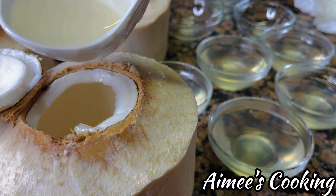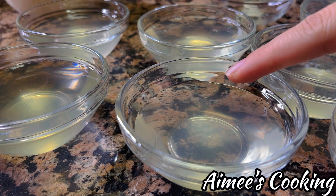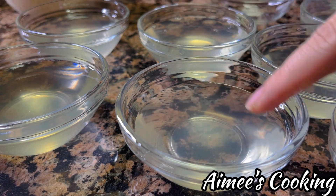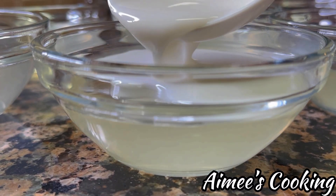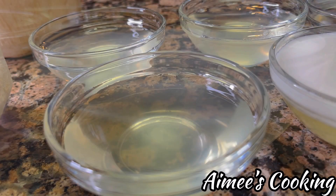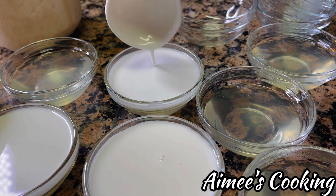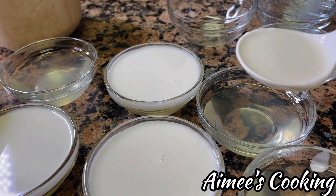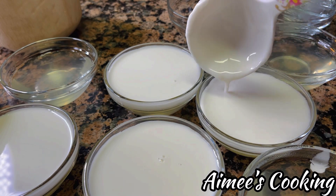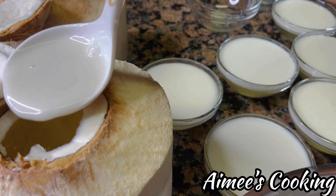The last critical step: when you pour, make sure the first layer is congealed before adding in the coconut cream layer. If you don't, the two layers will mix together as one. Use the tip of your finger to touch the jelly — make sure your hands are clean. It should still be bouncy but none should stick to your finger; that's when you can pour in the cream layer. Pour it in very slowly so it doesn't sink to the bottom and break through the first layer. It's also important not to wait too long for the first layer to harden, or the two layers will fall apart when you serve it.